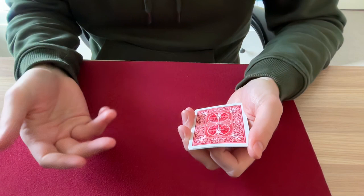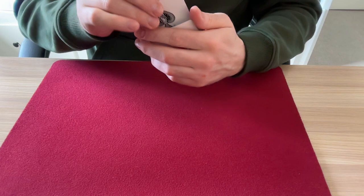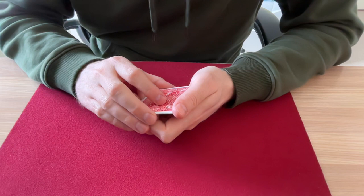Let me show you something using just the four aces. If you were to ask someone to turn over a card, most people would just turn over like this, like they're flipping the page of a book. Others, like lawyers or accountants, they may turn a card like this, as they were flipping over a sheet of paper.